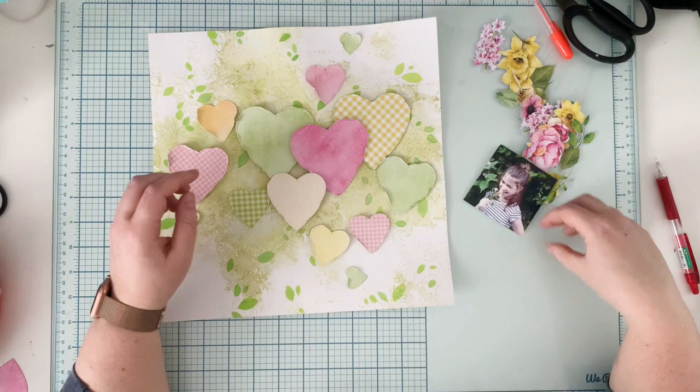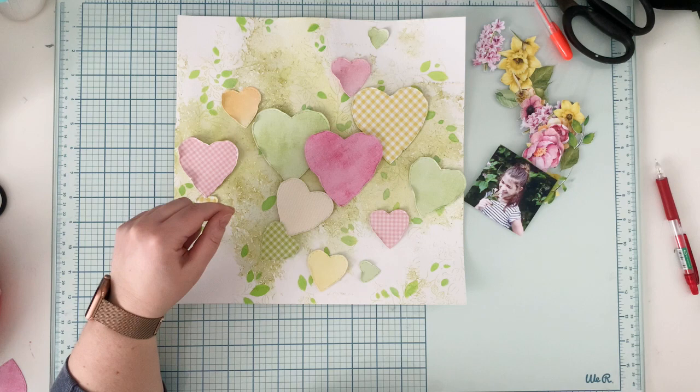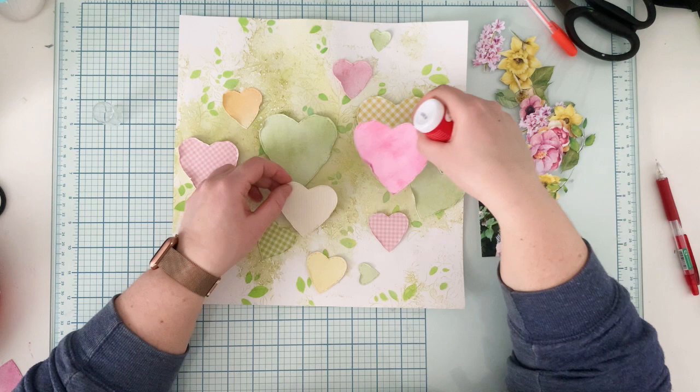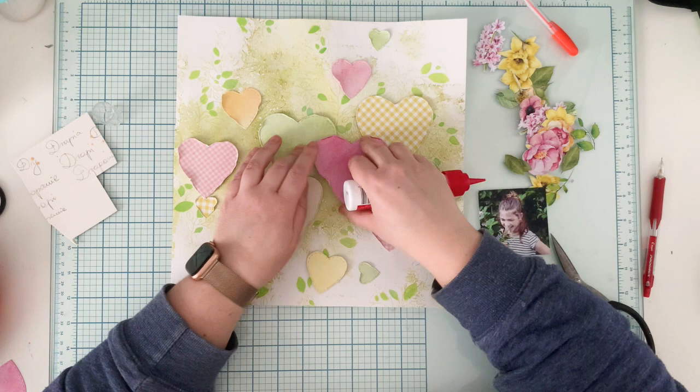I left the first layer to air dry — that's why my background isn't wavy. I finished it the evening before, left it to dry, and came back the next day. Off camera, I also backed each heart with one layer of cardboard and bent the edges. The hearts have false stitching around them from the die, giving extra texture. I'm arranging them starting with the biggest ones in the middle of the composition — those will form the background for my picture.